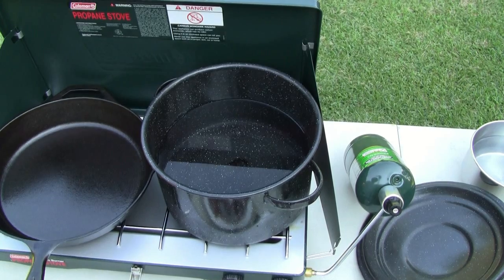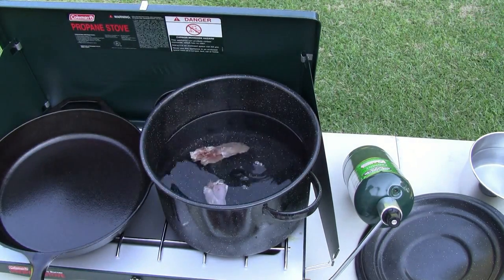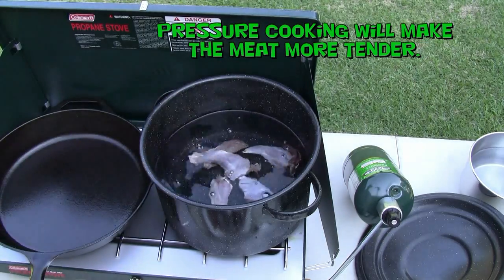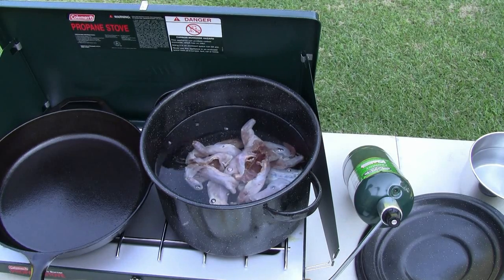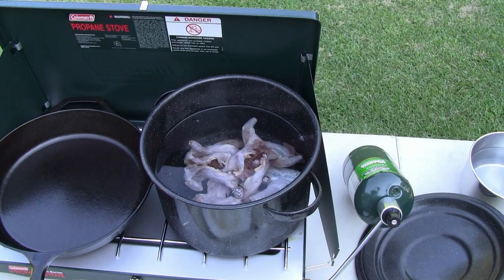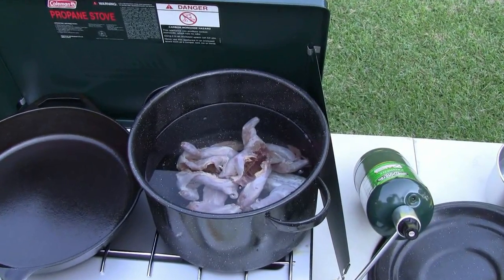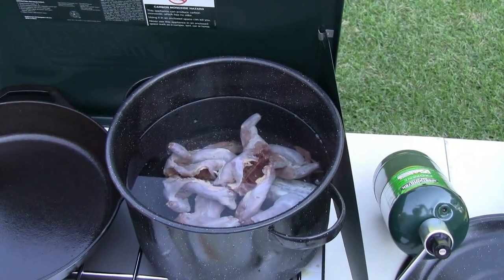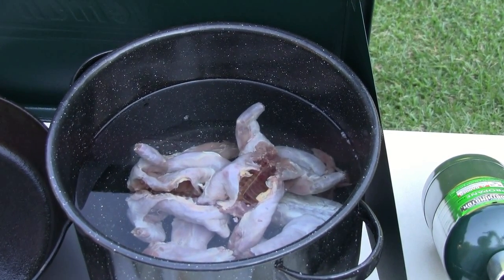I'm gonna boil the squirrel first — that's gonna do the actual cooking — and then I'm just gonna sear it in some vegetable oil at the end after it's boiled for probably an hour. I'm gonna add my pieces into the water, get the heat going, and get them boiling away to tender up. Usually the older the squirrel, the tougher the meat is. After about an hour of boiling we should be in good shape. Then we'll bread them, get the oil hot, fry them up, get the rice rolling, and make a little white gravy.